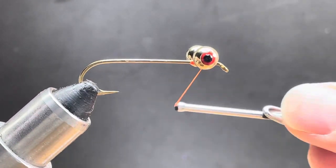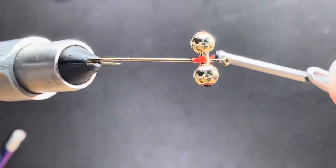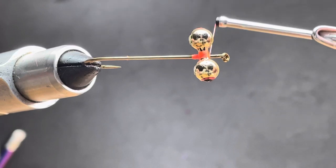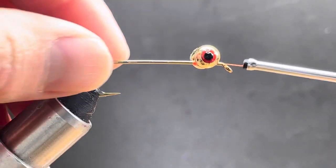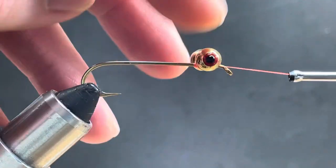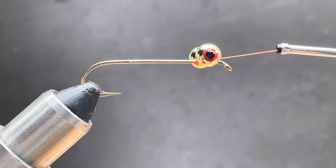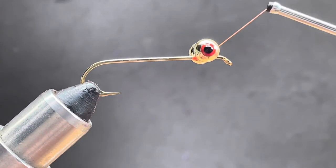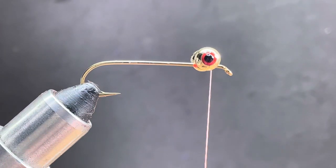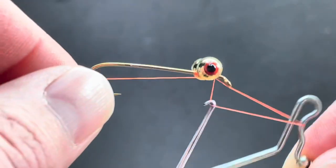I'm going to do this ten times, keeping the thread turns tight. Once I have my ten, I'll pull the thread forward and the bead chain — or the dumbbells — are in place pretty well. Then you can go ahead and finish building your fly. Usually these kinds of eyes go on first.